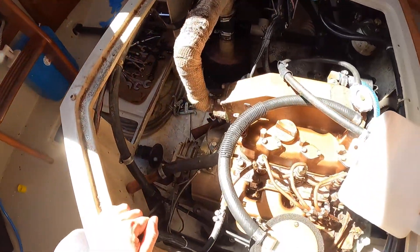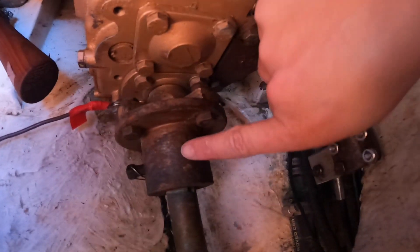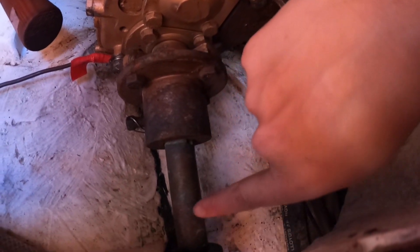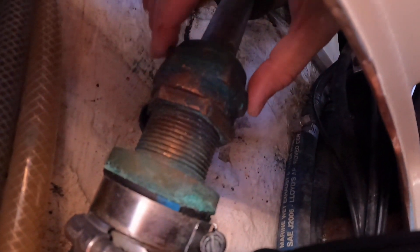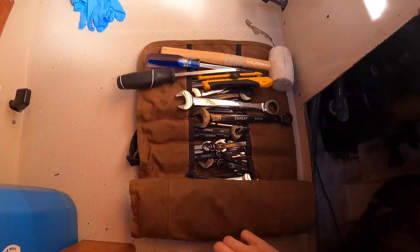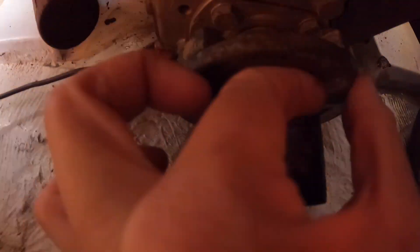Wouldn't it be sweet if you could always access the engine as well? The goal is to remove the coupler so that the shaft can be removed from the coupler, so that we can feed the new shaft seal on. The stuffing box will have to be loosened up and removed once we're able to slide the shaft back. I got started by undoing the bolts between the coupler and the transmission flange.